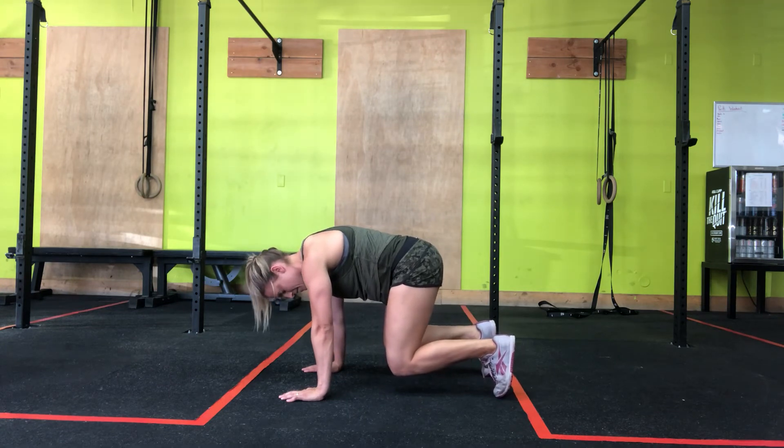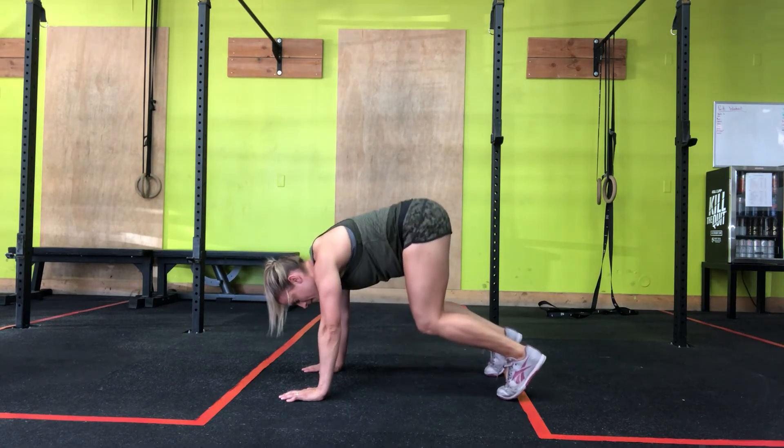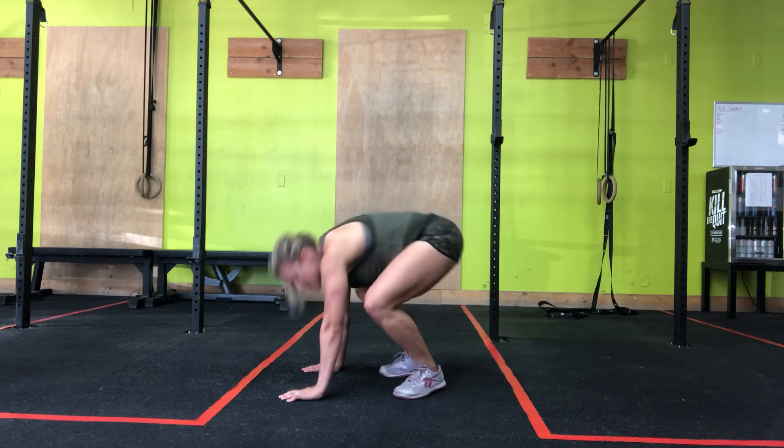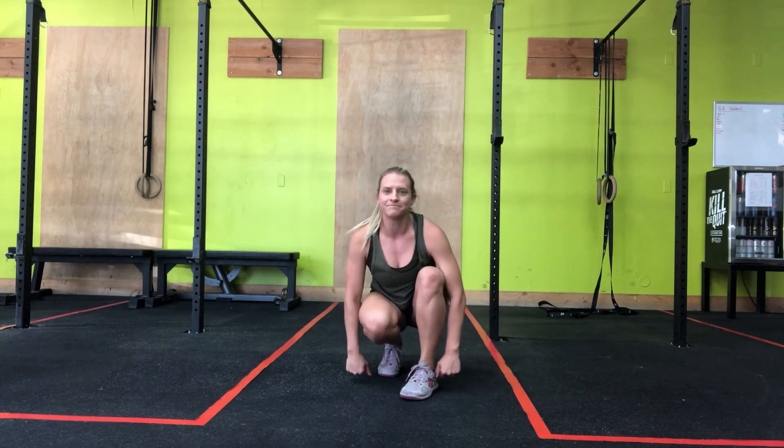And hold it. All right, if it's too hard, bring that butt up. Too easy, bring that butt down — maybe even bring your legs closer. That's your Bear Crawl Hold. Have fun.